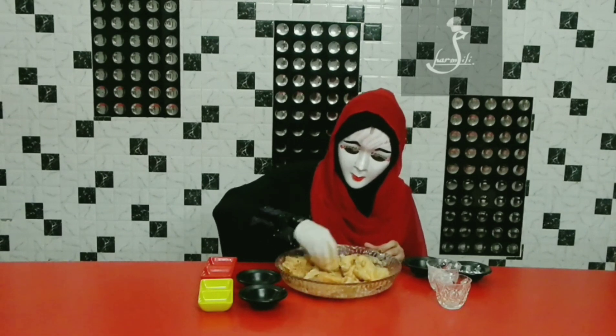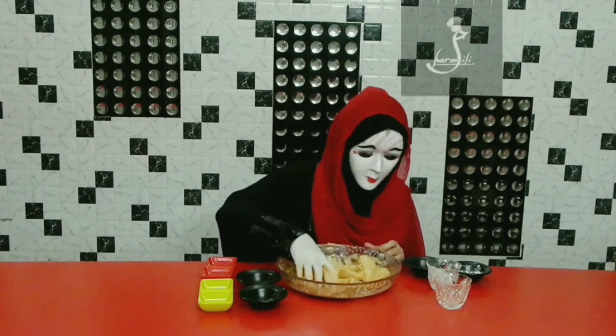Now we have to add food color — just one pinch or three to four drops. Now let's mix it.